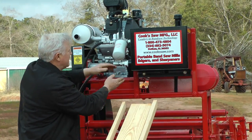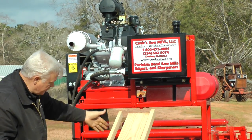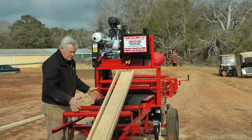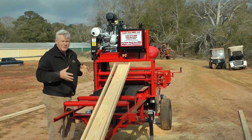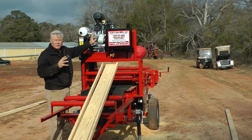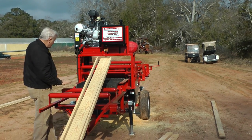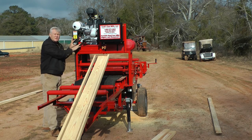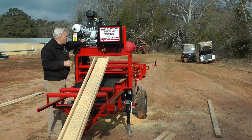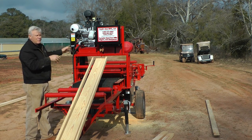We have a tank; it comes through a strainer, has a filter, and has the flow control. We use Charlene hydraulic motors. Some edger manufacturers put a lawnmower hydrostatic drive on their machines — this is about ten times heavier and stronger than that. It's a well-built, well-proven system. We've been using these Prince pumps and this same hydraulic type system for over 25 years.